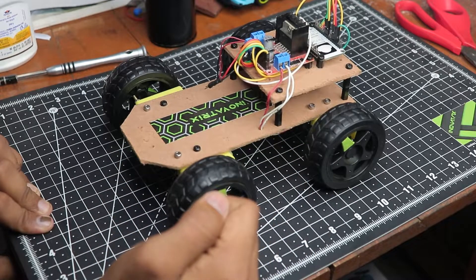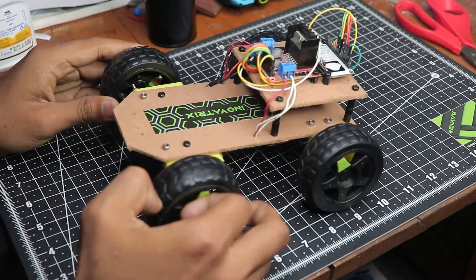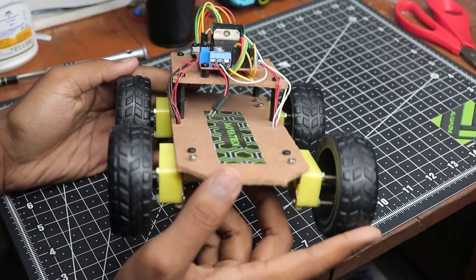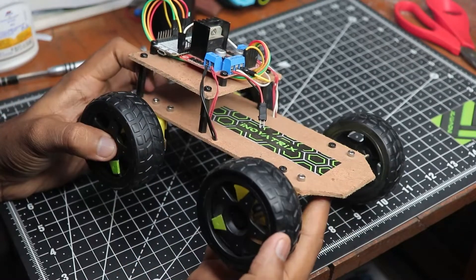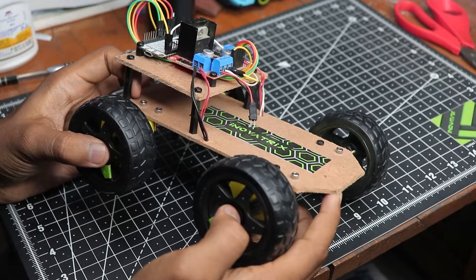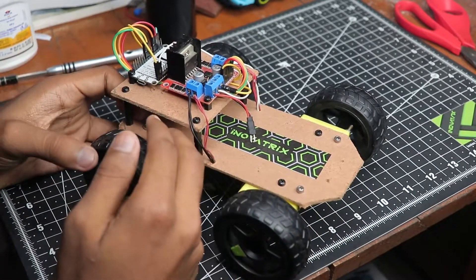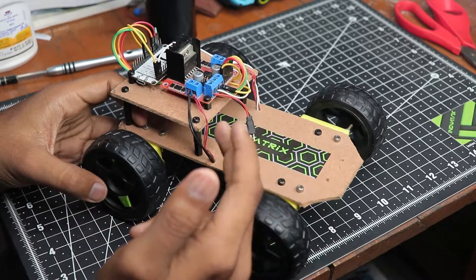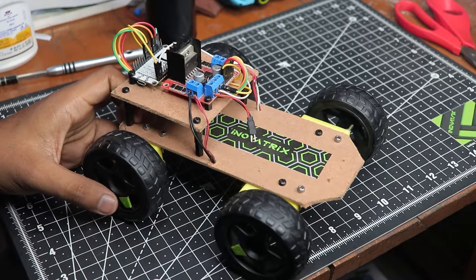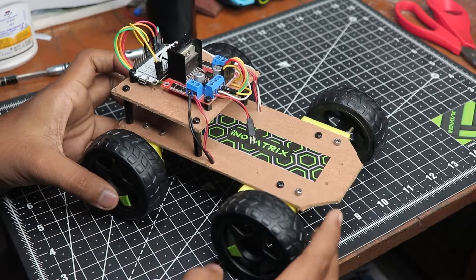Welcome back to the channel. My name is Harsh and in this video I'm going to show you how to make this awesome car. This is a simple car that you can control via your phone, and the technical name for it is an IoT controlled smart car. We did a workshop on this but it was in Hindi, so that video link will be in the description below. Without wasting any time, let's get started.